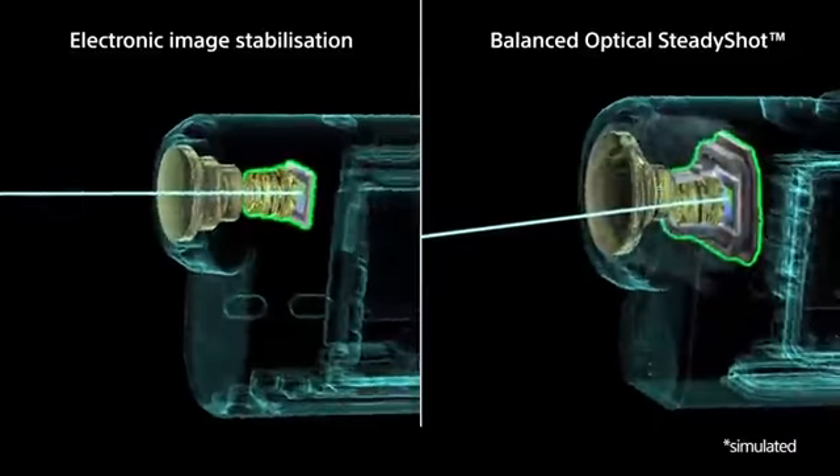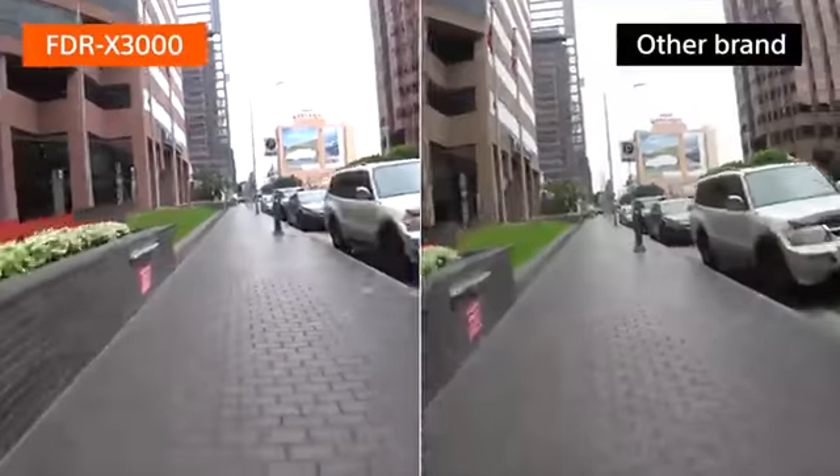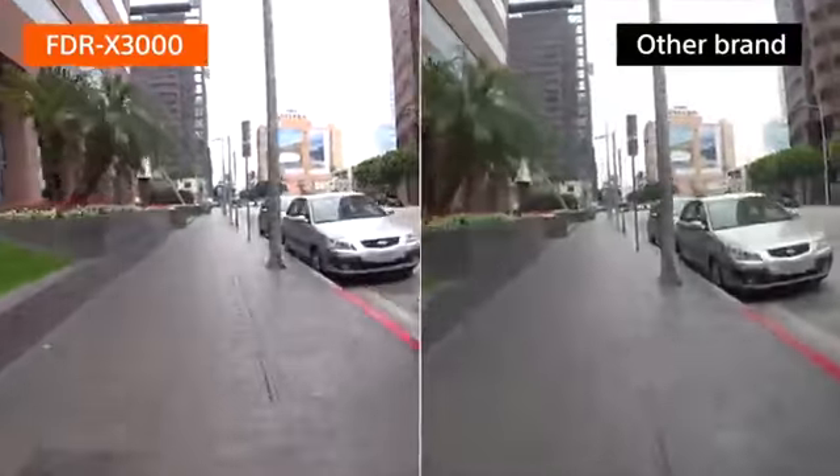With more effectiveness against high amplitude camera shake from activities such as running or riding on a bike, you can capture virtually vibration-free footage in any situation.